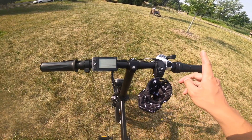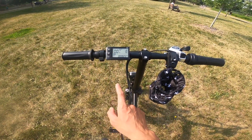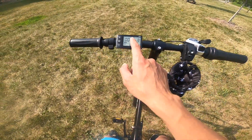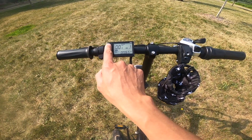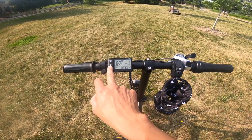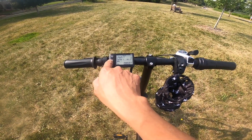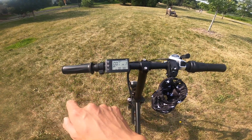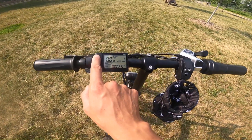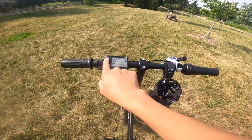The display shows your miles per hour, pedal assist level, battery power, and odometer. For battery power, you can go level one, level two, or level three. By pushing the power button you can switch to different readouts like trip miles, battery voltage, and screen-on time. To turn on the headlight, you hold the plus button — it's daytime right now so you won't see it, but that's how it works.